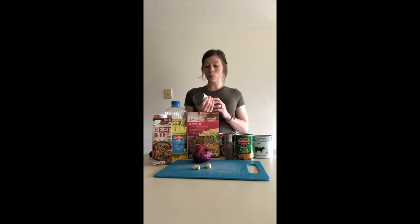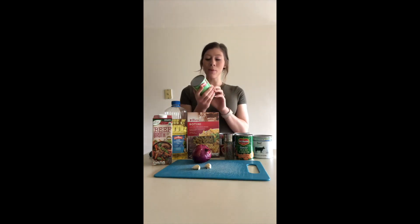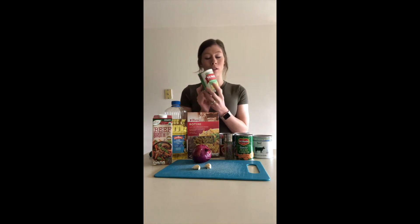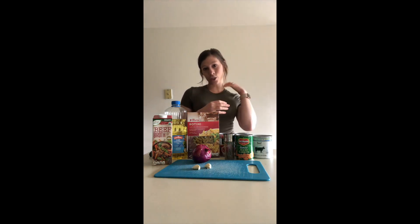I'm going to be adding a few things to this recipe. One of them is this whole kernel canned corn — I like corn and I'm from Iowa so we have it a lot. On the front of this can it does say no salt added, and on the back it says 0% for your daily value of sodium, so this is a great option. You can also add potatoes if you'd like — just dice those up, wash them well, and add them in. You may need to adjust the amount of broth.